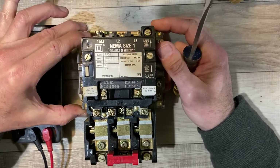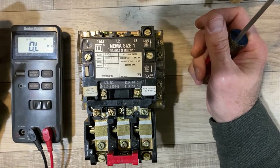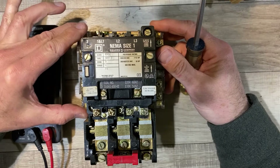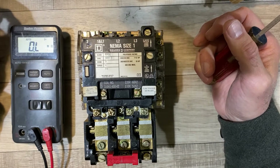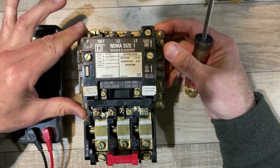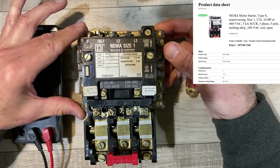Hey everybody, Daniel here from Basement Tech. We have a little bit of an ice storm going on in Wisconsin, so why not spend our time revealing the inner guts of a three-phase contactor. Those of you who checked out the last video know that I got a few of these for a really low price at the recent hamfest, and I've heard they are very repairable in the field.